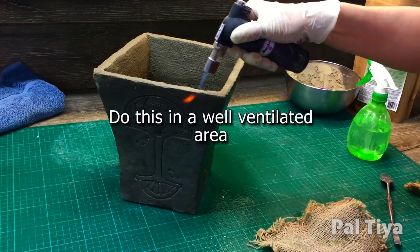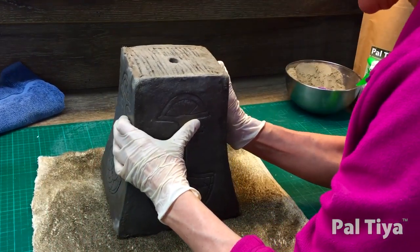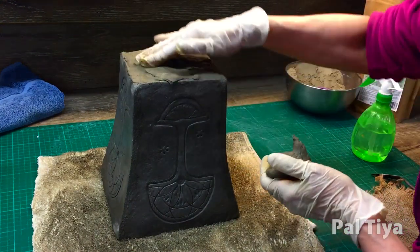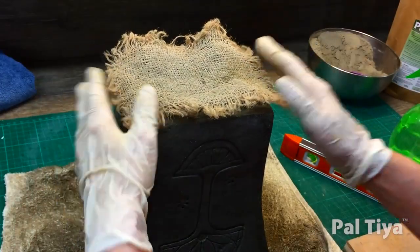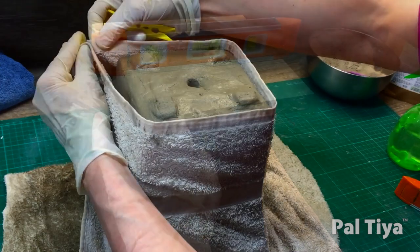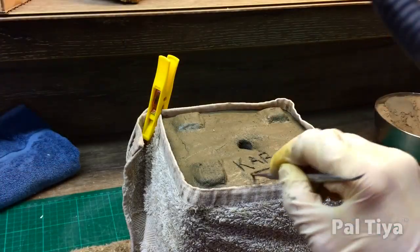Lightly burn any excess fibers off the edge — do this in a well-ventilated room. To complete the vase, it needs feet. Place it upside down on a slightly damp shop towel and coat the base. Position four daubs as feet and stitch them down. Cover the feet with a piece of fabric so it doesn't stick and lay on a wooden board. Press down and level this board. For further curing and strengthening, wrap the sides carefully with a wet towel. Remember to sign your work.